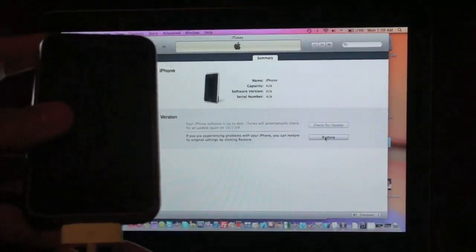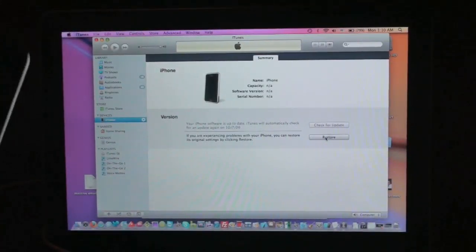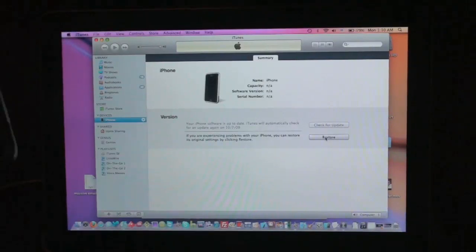If iTunes gives you an error when it pops up, just unplug the device and plug it right back in and it will recognize it in DFU mode. Now, if you have any problems restoring in DFU mode — like a 1600 error — try restoring normally from wherever you are to the firmware you downloaded. With the device in DFU mode, plugged in, and iTunes open, hold the Shift key on Windows or the Option key on Mac and click the Restore button. A window will open and you'll select the custom firmware you downloaded, let it restore, and you'll have a jailbroken iPhone or iPod touch.